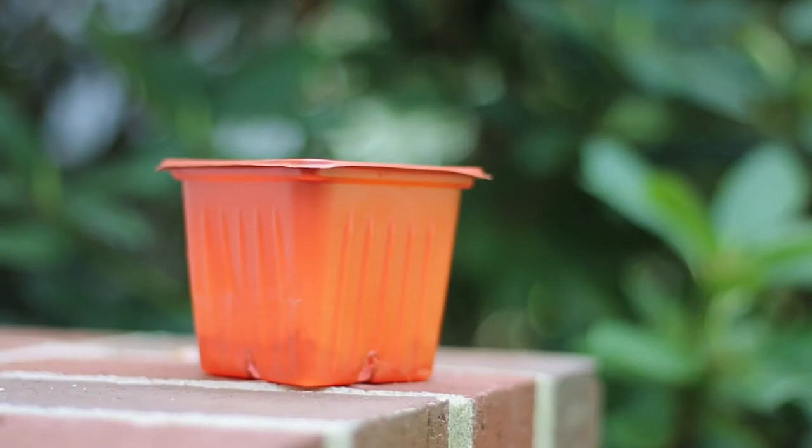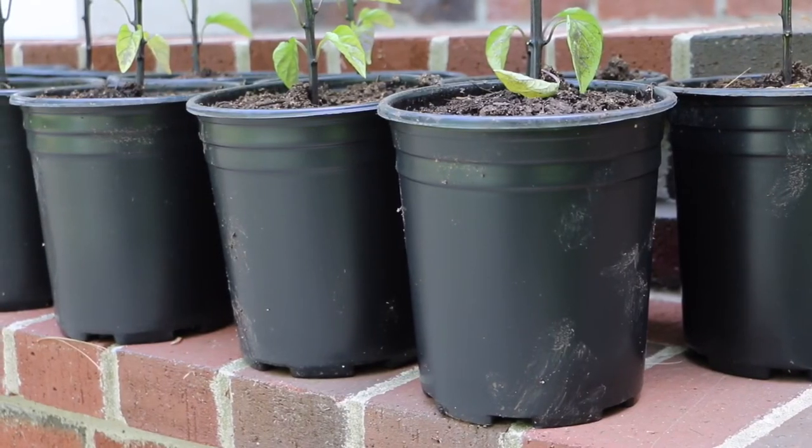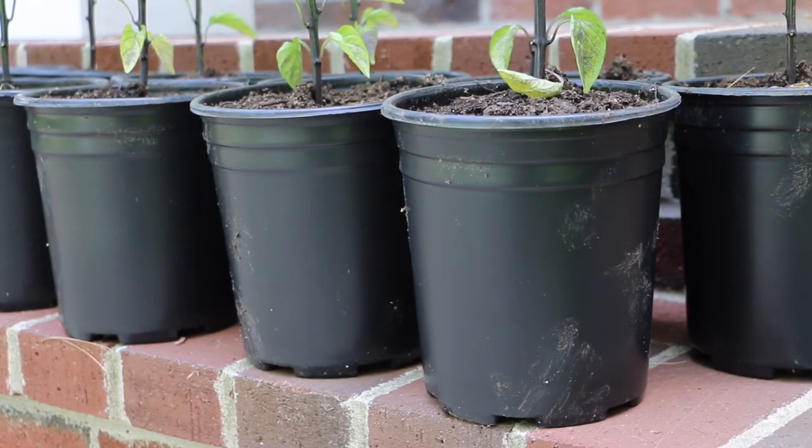At about four weeks, up-pot them to a larger cup — I used four-inch cups. At six weeks, if the weather is still cool, up-pot them again. I used a one-gallon container, allowing them more grow time inside.